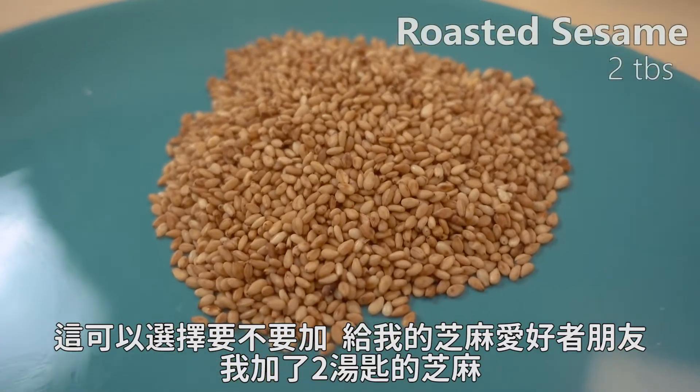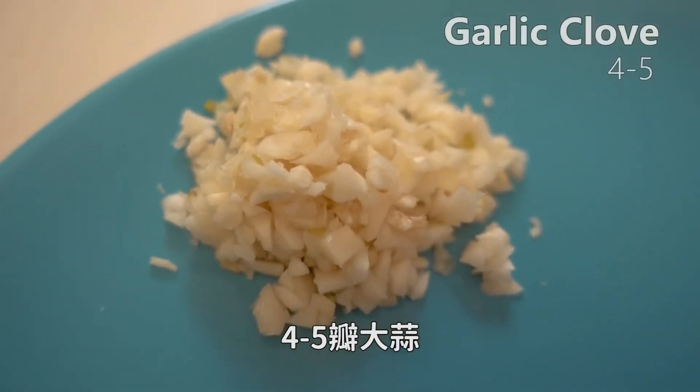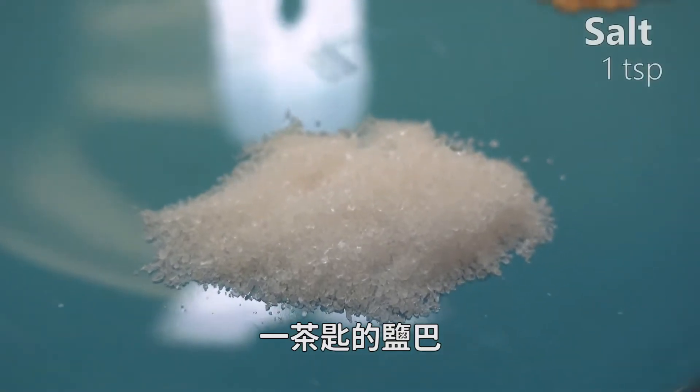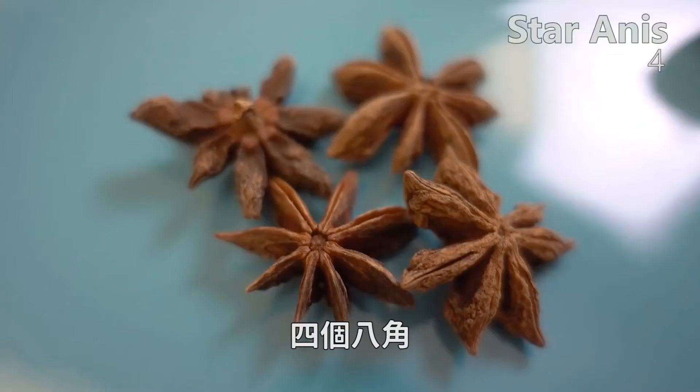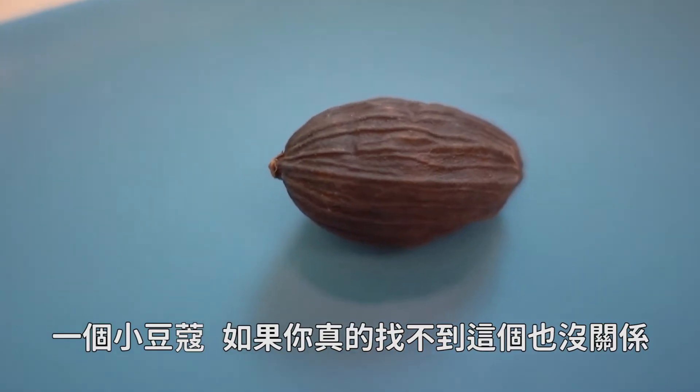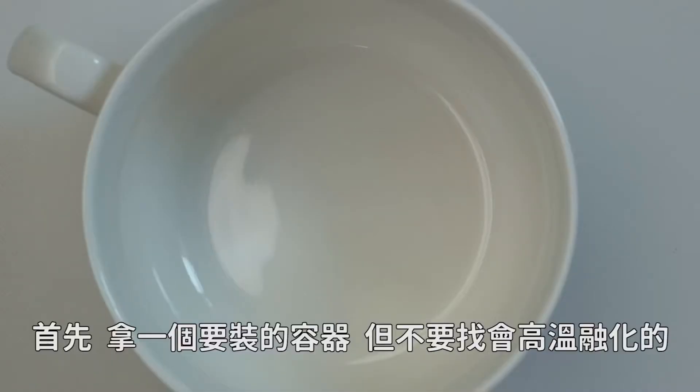This is completely optional — it's for the sesame lovers out there. I have two tablespoons of roasted sesame, four to five cloves of garlic, one teaspoon of salt, three tablespoons of Chinese peppercorn, three bay leaves, a stick of cinnamon, four star anise, one cardamom seed. And if you really can't find this, it's all right. Sesame oil and, of course, Chinese black vinegar.